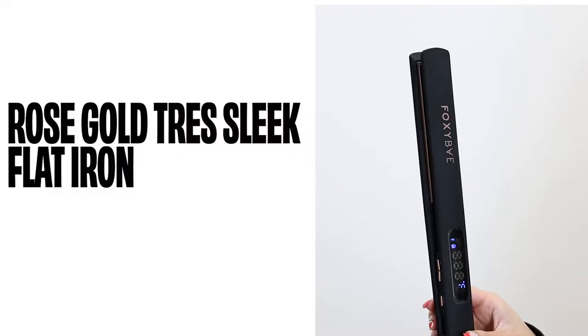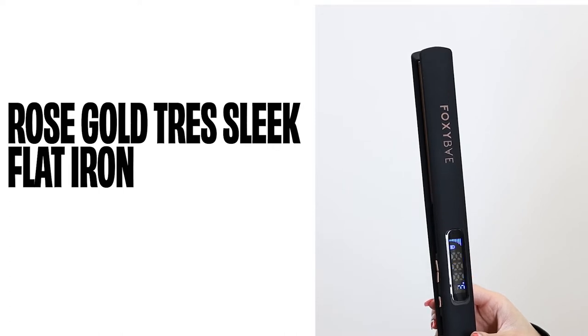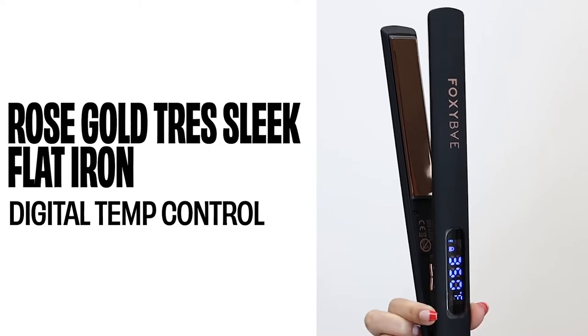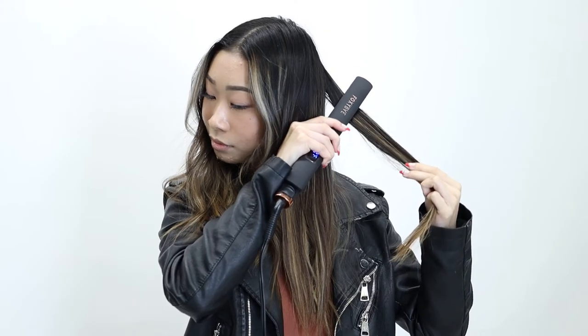This is our Rose Gold Trace Leak Flat Iron. It features digital temperature control using the digital screen and buttons on the side to choose the perfect heat setting for your hair type.